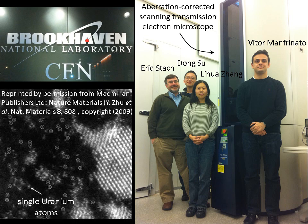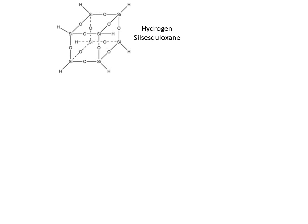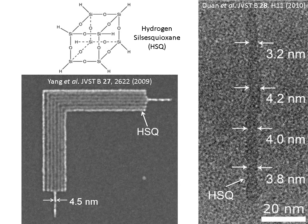This microscope has an electron beam approximately 0.1 nanometer in diameter, which is 40 times smaller than what I typically use. In the bottom left picture, we see an image of a single uranium atom imaged by this microscope. In my experiment, I used the resist which is the best known material for making small features: hydrogen silsesquioxane (HSQ). Previous experiments with this resist resulted in features as small as 4 nanometers.